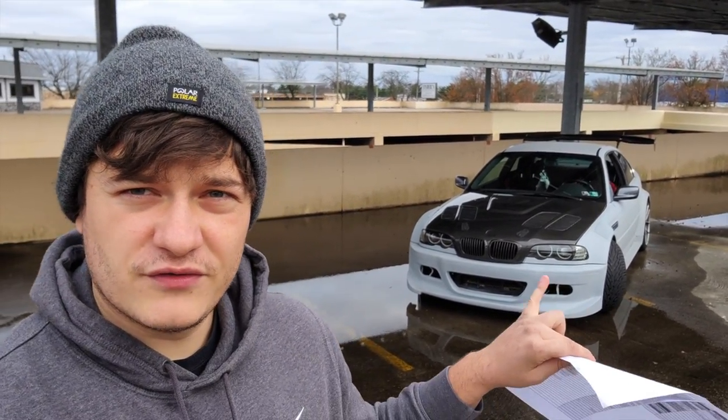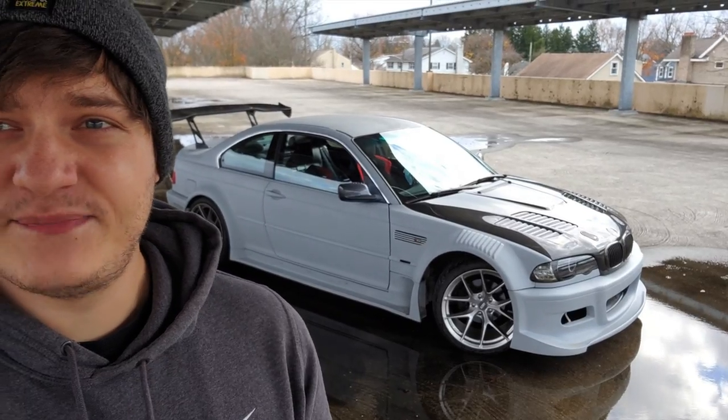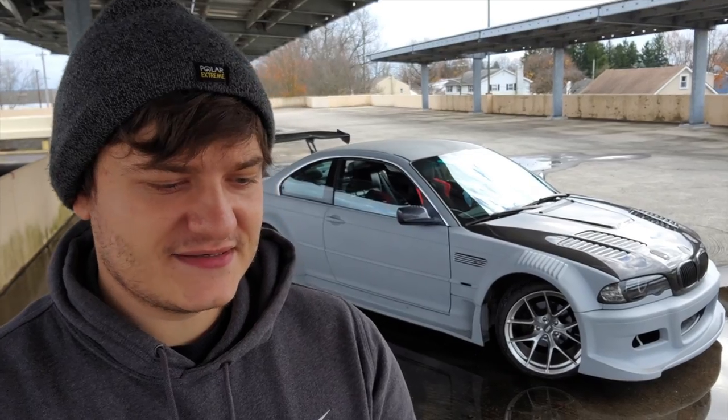Next I ordered corner lights and side markers — also from Depo — which came to $166 total. After that I ordered Casport drift coilovers, which I also got sponsored on. They normally run about $1,400, and with shipping it's close to $1,600, but I got a discount.